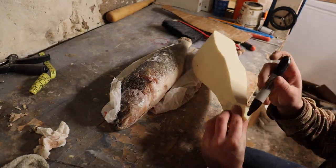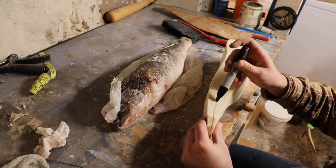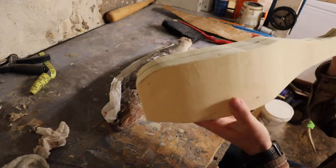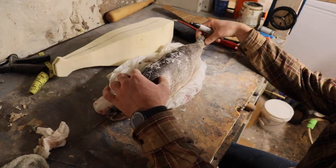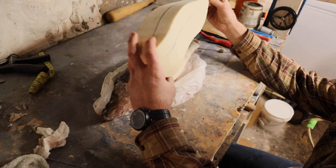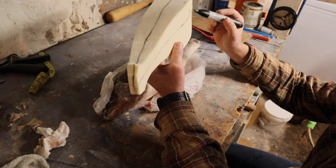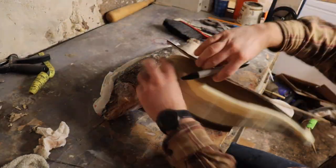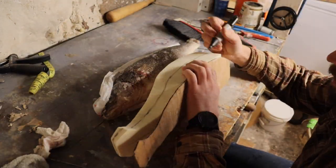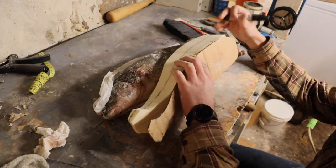We now have our form cut out on the bandsaw. First we want to mark the center lines — I'll mark the center on the top, the bottom, and the sides. Then I'll transfer some of the reference points we made over, so we know where the fin groups are going to be placed once it's all set and done.